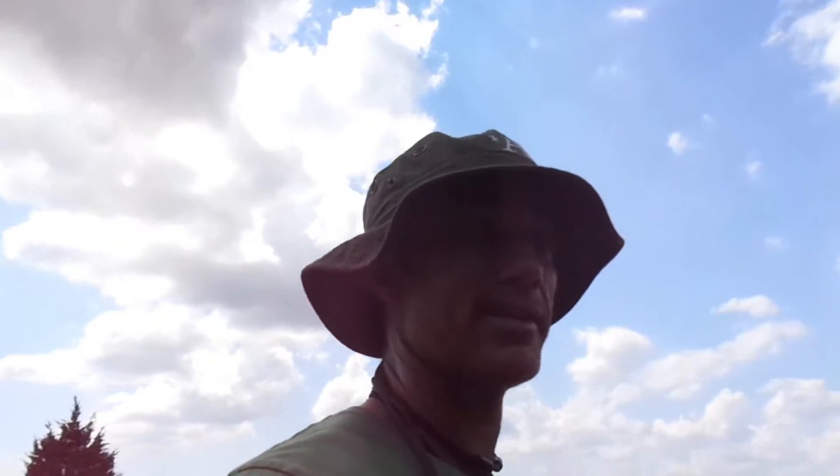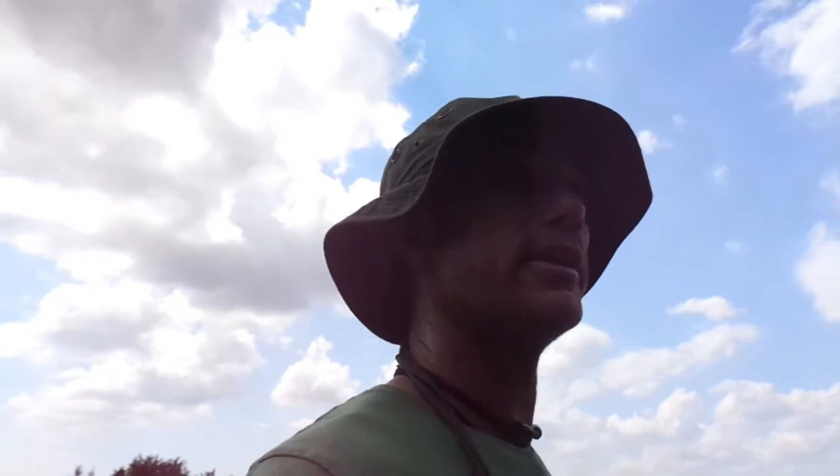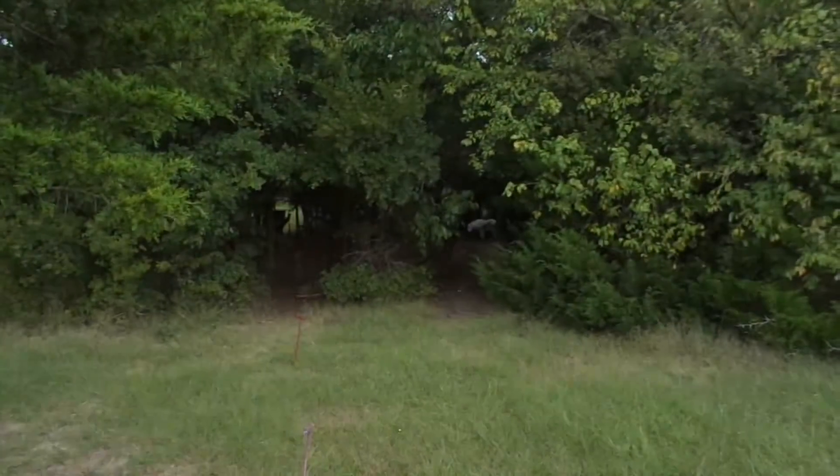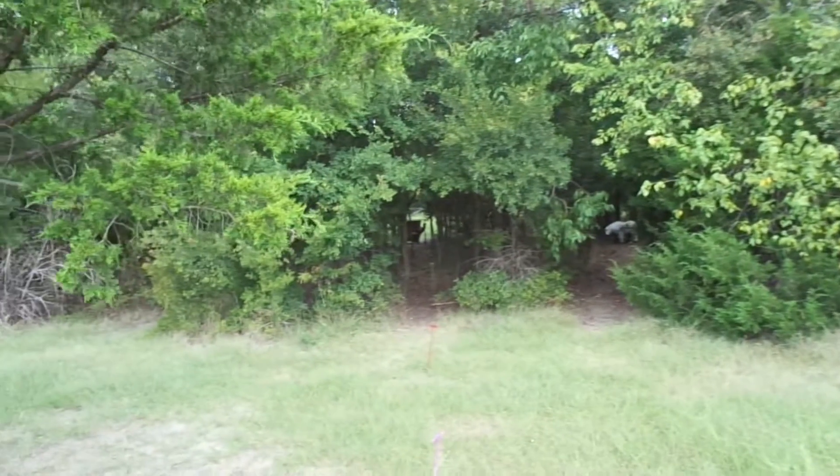Now moving over to the 3D targets. Didn't shoot great, but I'm still hitting within about a two-inch-by-two-inch square. I feel like I'm dropping my left hand a little — still learning. The 3D targets here include sheep, deer, and others at various distances from 22 yards all the way out to 42 or 44 yards. Going to shoot about 10 of them and then head home.